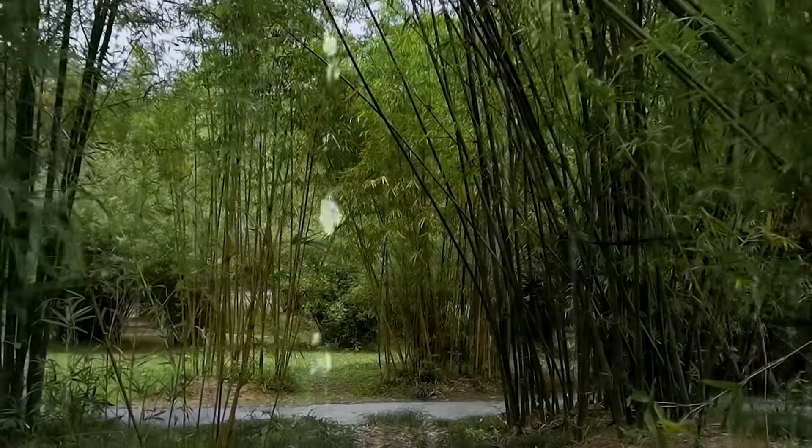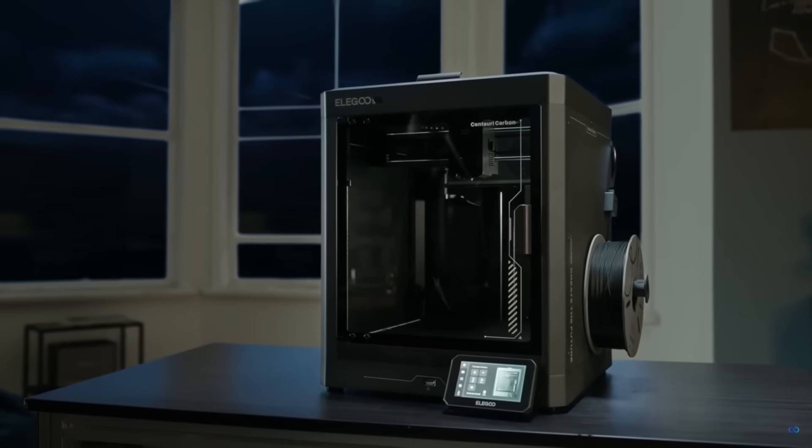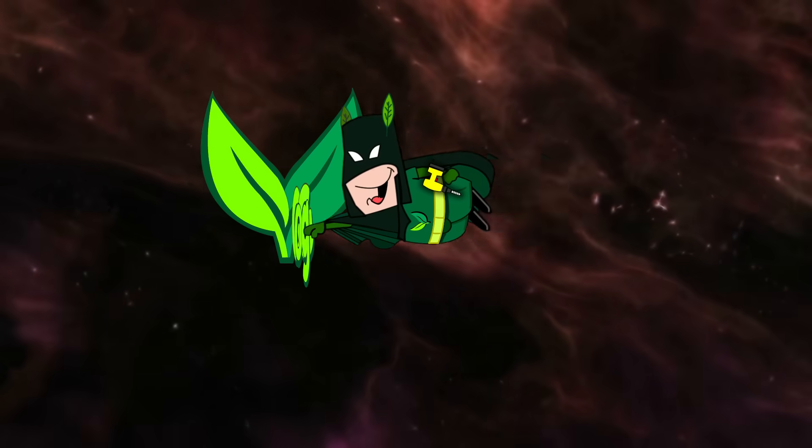So I found all this bamboo, but what's it got to do with the Elegoo Centuri Carbon? Biff, pow, zap, clunk, clunk, ouchie.